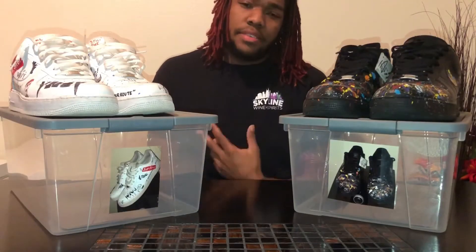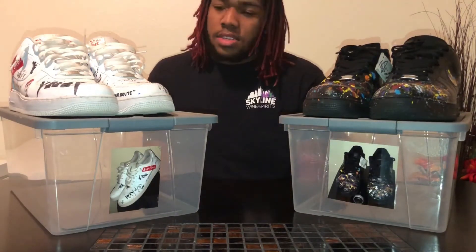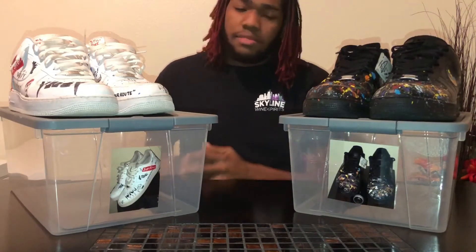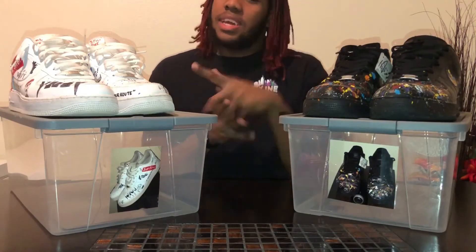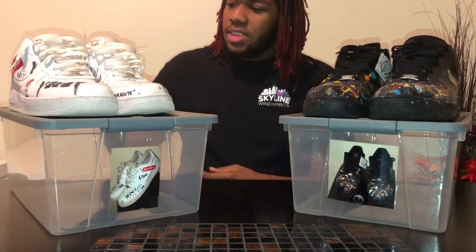Welcome back, YouTuber. This is another video from Young Millie two times — not one, but two. Today I'm going to get in a video of my first two customs. Shout out to my custom plug, it'll be in the description. So let's get into these.